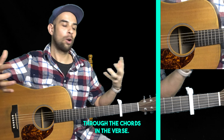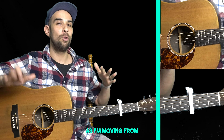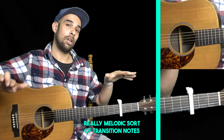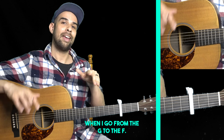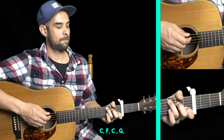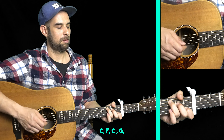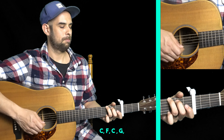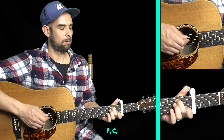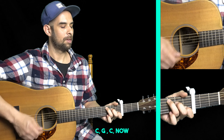I'm going to play through the chords in the verse. Watch what I'm doing with my middle finger as I'm moving from the C to the F chord, and I'm putting some really melodic transition notes when I go from the G to the F. So it goes: C, to F, back to C, to G, F, C, A minor, C, G, C.